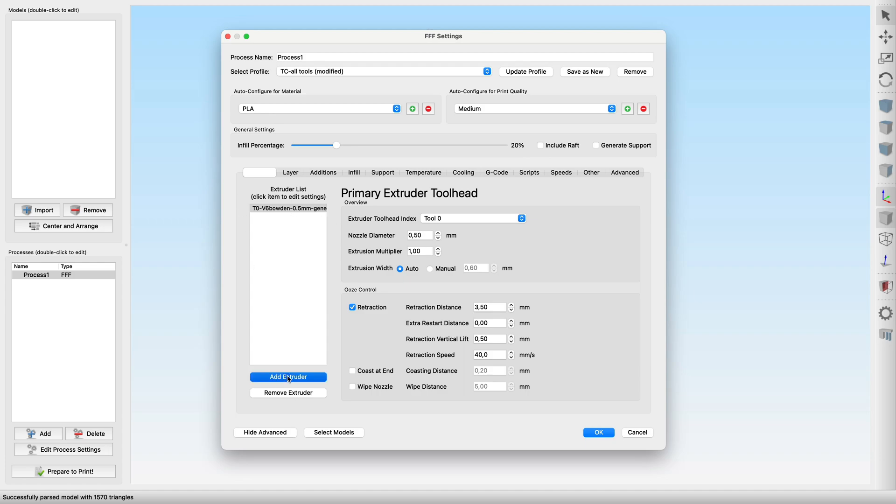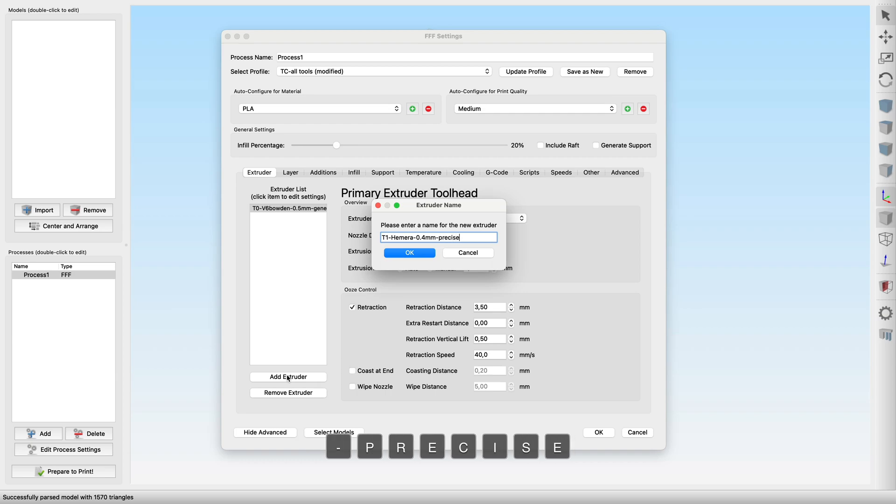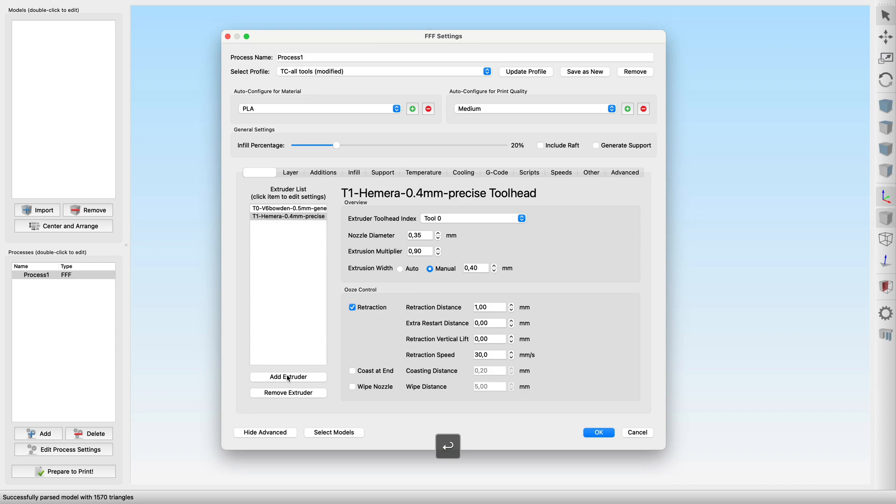The next tool is tool 1, which in this case is an E3D Hemera with a standard 0.4mm nozzle. I name it 'Precise1' and set the tool identifier to 1. After adjusting the nozzle size to 0.4mm, we stick with the manual extrusion width — we want to keep it precise, as the name suggested. For the Hemera, let's start with a basic retraction length of 0.5mm, a little z-hop and a usual retraction speed.